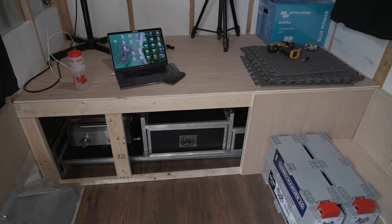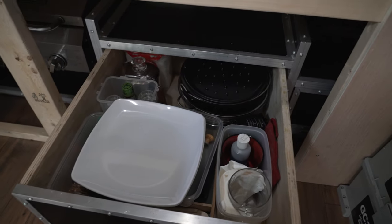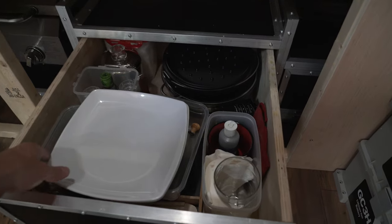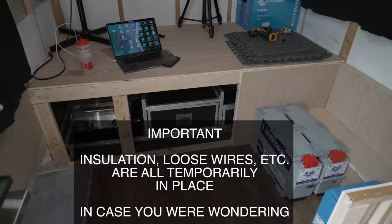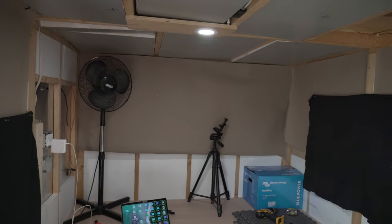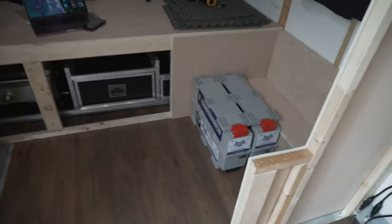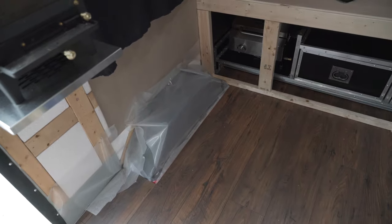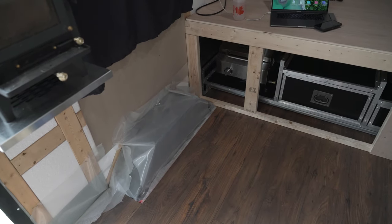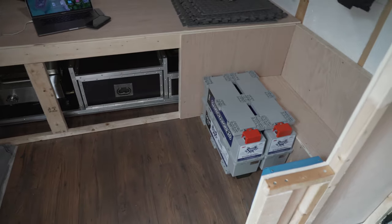The slide-out kitchen has added significant weight to the trailer, but that is at the back, which I factored in. The drawer has some cast iron cooking gear, plates, and everything else, so that's added weight to the back. Eventually up top there will be cabinets that store lightweight items like clothing and bedding to help balance the weight. On the other side I'm looking at putting a safe and some extra water storage there as well.